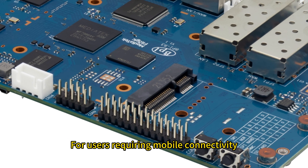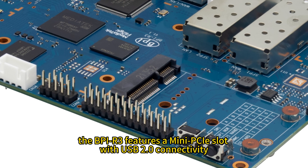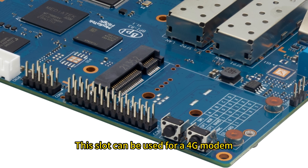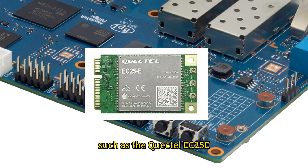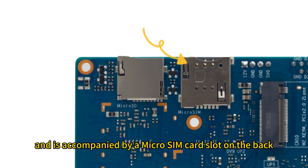For users requiring mobile connectivity, the BPI-R3 features an MPCI-E slot with USB 2.0 connectivity. This slot can be used for a 4G modem such as the Quectel EC25E, and is accompanied by a micro SIM card slot on the back.